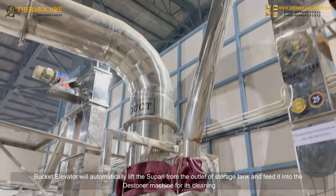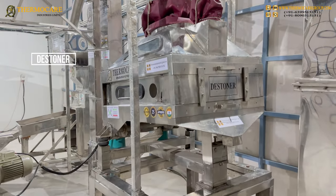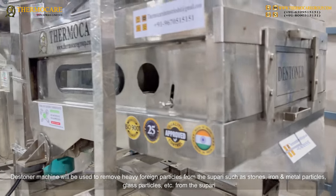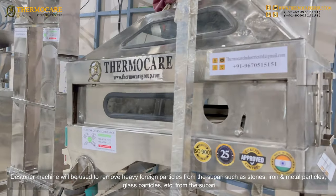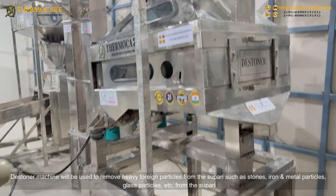Destoner: The Destoner Machine will be used to remove heavy foreign particles from the supari, such as stones, iron and metal particles, glass particles, etc.